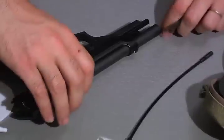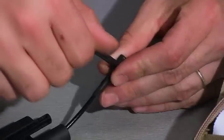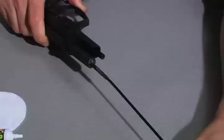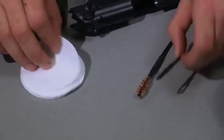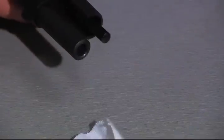Next step, use your bore brush. Grab your T-handle bar and pull. The final step is to run a dry patch, which will mop out what the solvent patch and the bore brush loosened up.